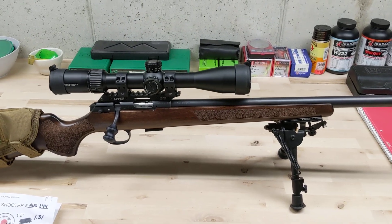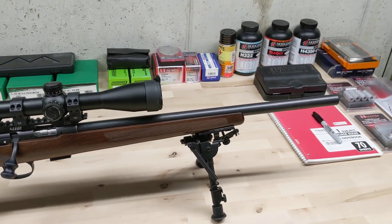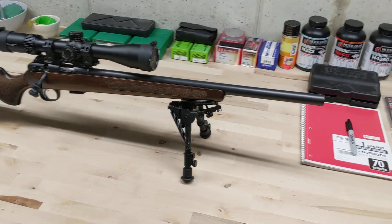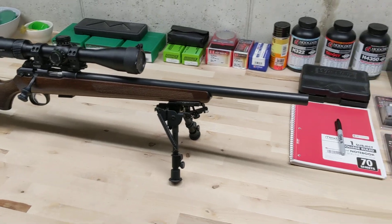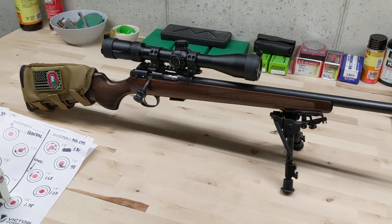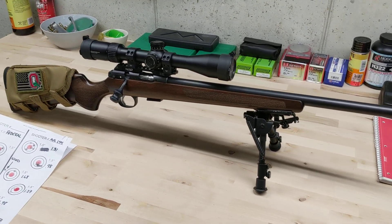Overall impressions: very solid as far as build quality goes. Accuracy so far, in my opinion, is a little bit lacking. But it's fun — you get to go out and shoot and it's hard to have a bad day when you're out on the range. Drop a comment if you have any questions. Thanks for watching guys.